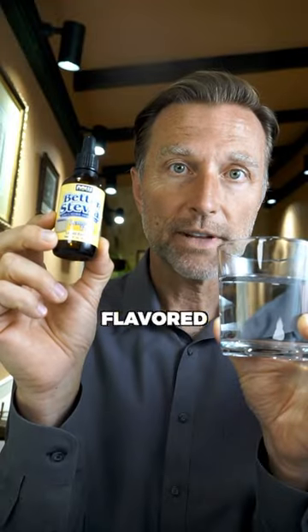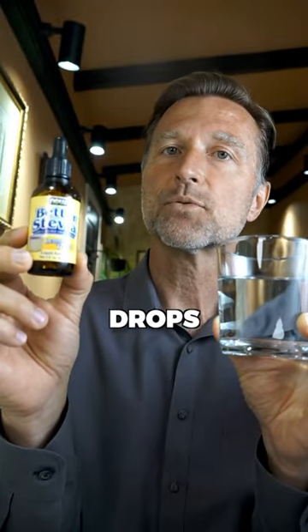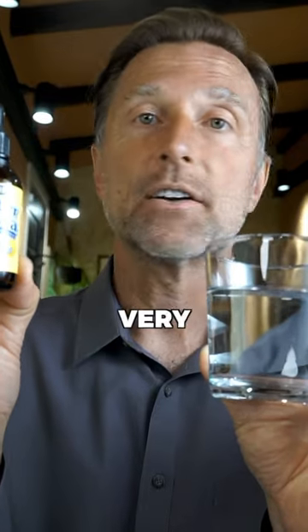Now, it doesn't have to be lemon flavored — it could just be plain — but these three drops will make it very, very sweet and very, very delicious.